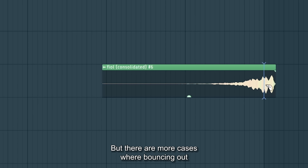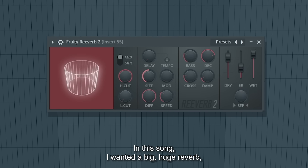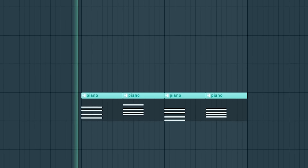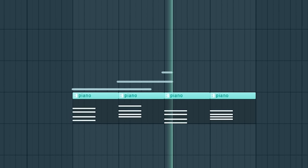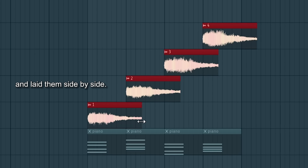But there are more cases where bouncing out the reverb can be nice. In this song I wanted a big huge reverb which I like the sound of, but the chords interfered with each other in an ugly way when overlapping. Instead I bounced out each reverberated chord and laid them side by side.